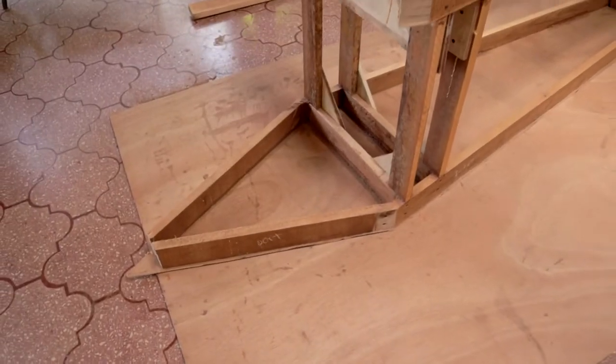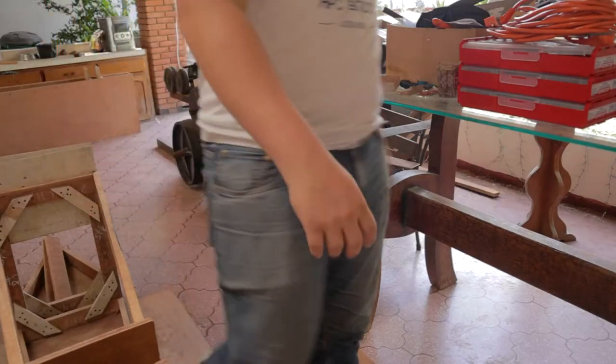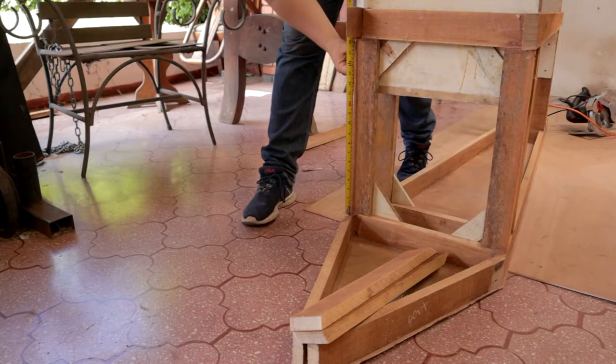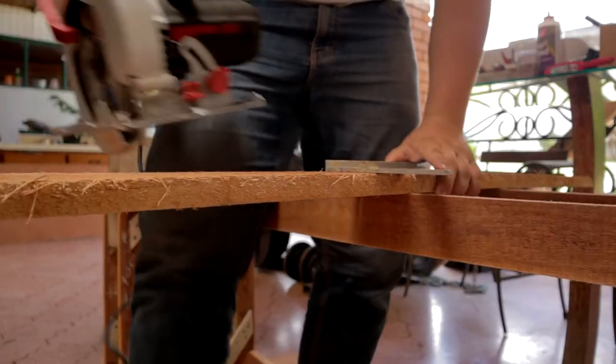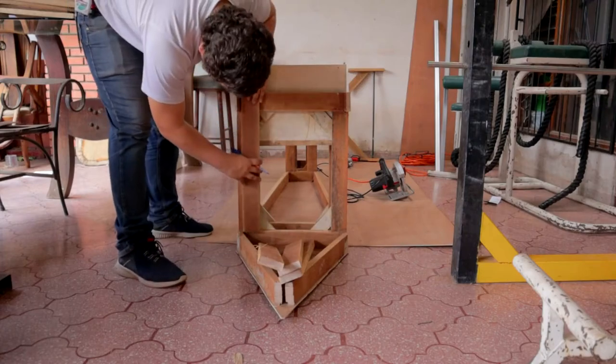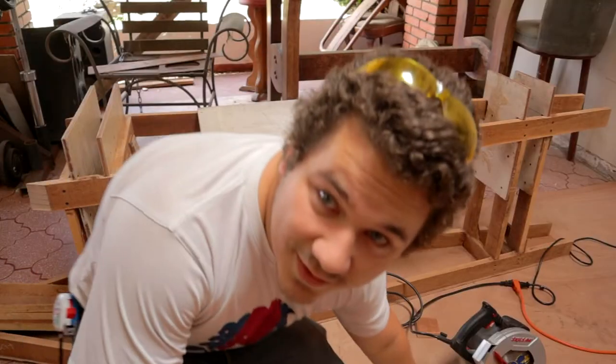Today I have yet to finish the point of the second hull and the transom of the second hull, as well as putting on all the sides. Let's get right to it. Now that I've measured, I'll cut the supports for the point and also cut the transom. For the transom, I'll use this piece of heavy inch plywood I had laying around.